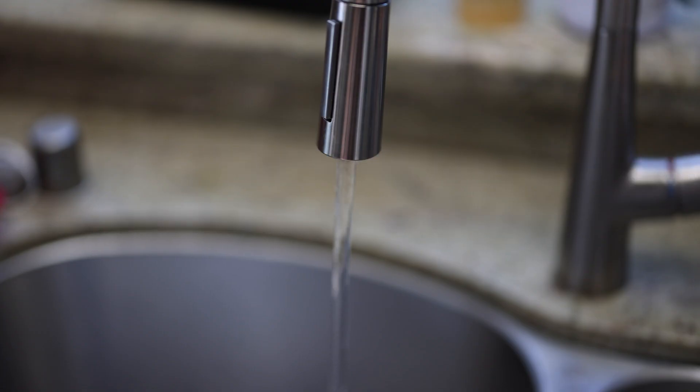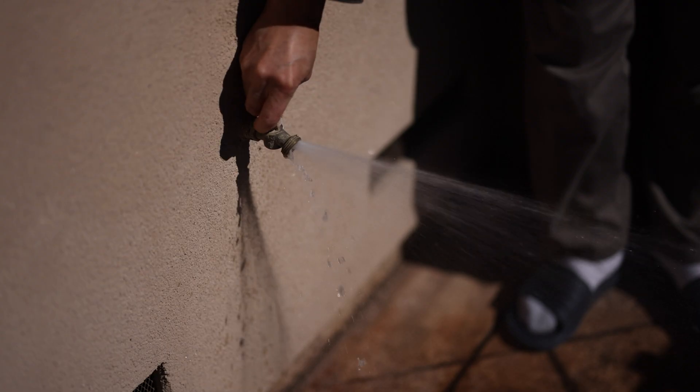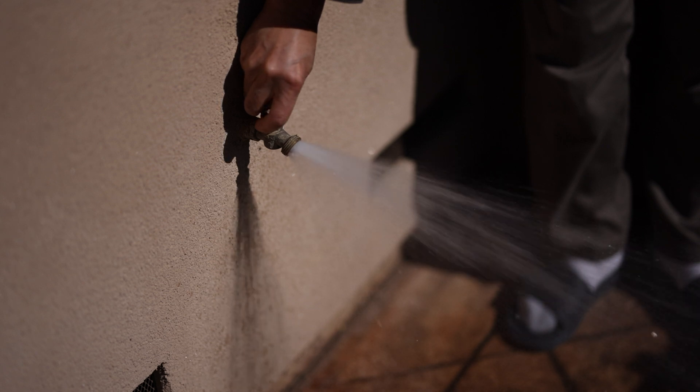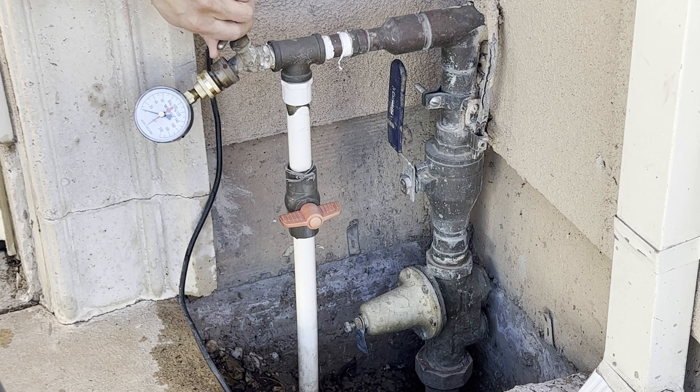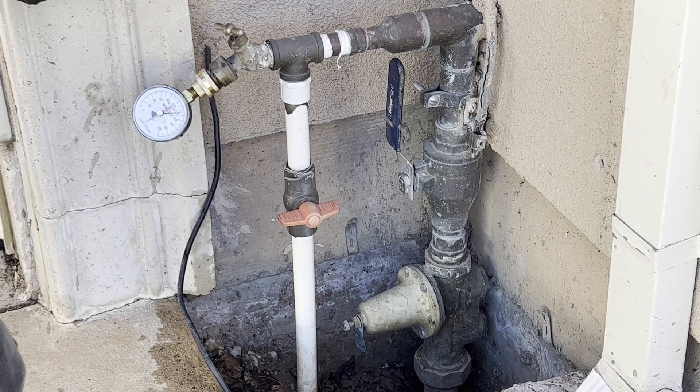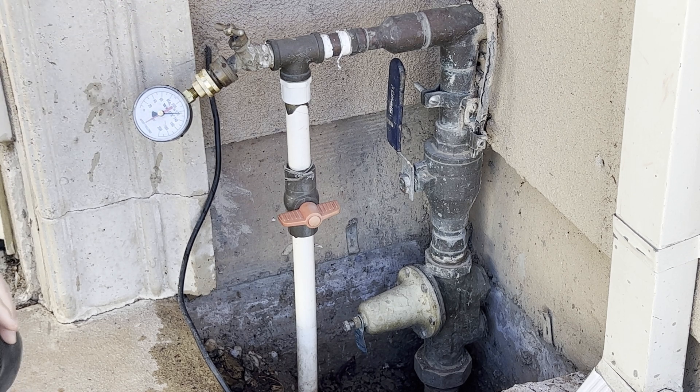Do you know the water pressure at your home? In this video, I want to share my recent experience of water pressure at my home. When I measured water pressure at my house a couple of weeks ago, I noticed that the pressure reading was very high, at 125 psi.